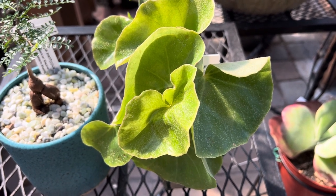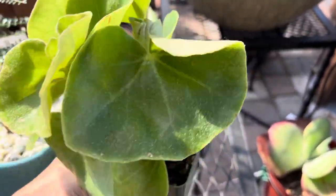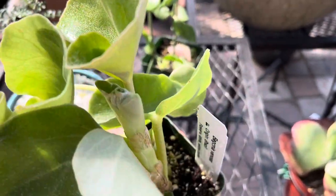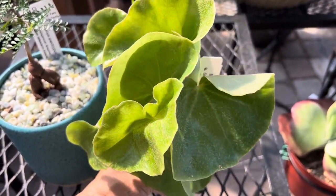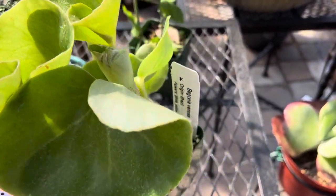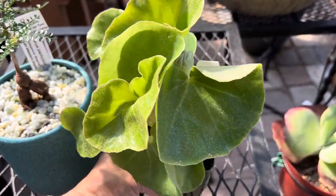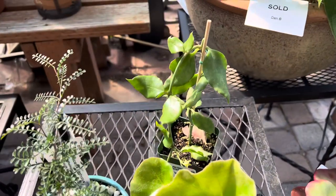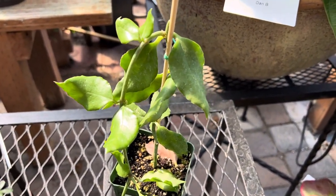This is great for inside near a window — east facing or north facing is fine. These are pretty green lush leaves. Water about once every 14 days, or when the soil is dry. I just watered it and I water until it drains all the way through the bottom of the drainage hole.